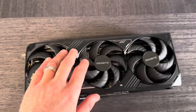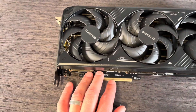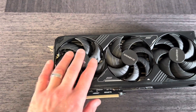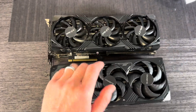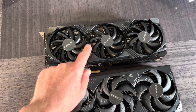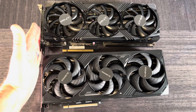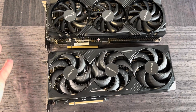Three fans, beautiful card. I have a cover here — so nice. I like the looks of it more than the 4070 Ti Super. This one is a little bit thicker but the same length at 12 inches. This comparison unit is PNY, this one is Gigabyte.